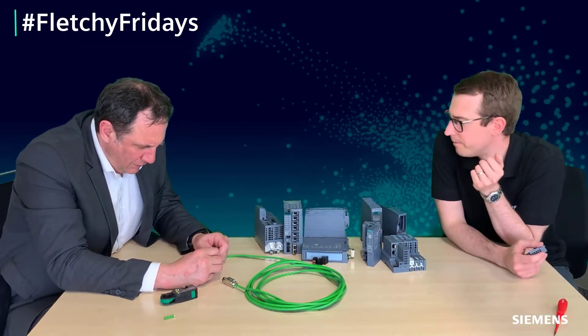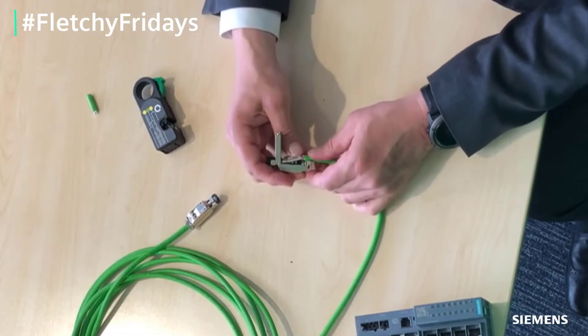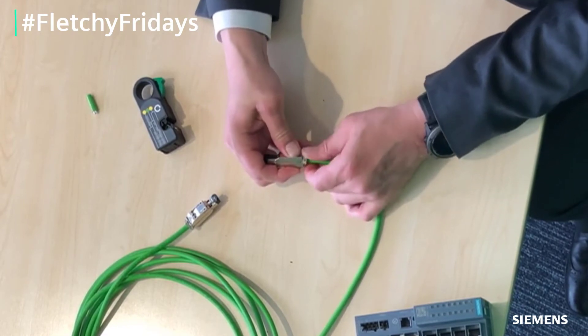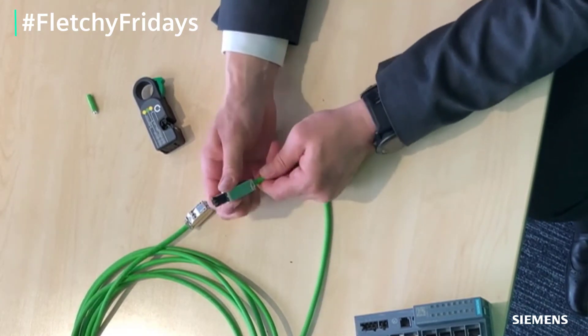Clamp it down — that terminates it. And then clipping it together grips the cable. And there you go — fully terminated cable.